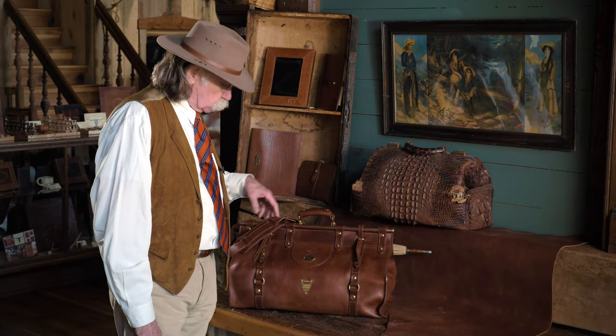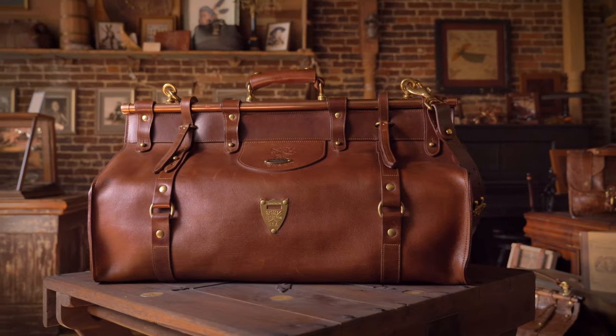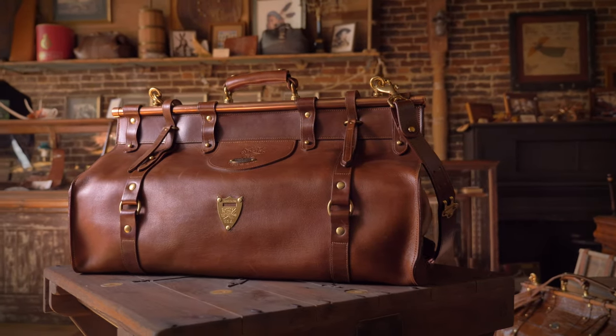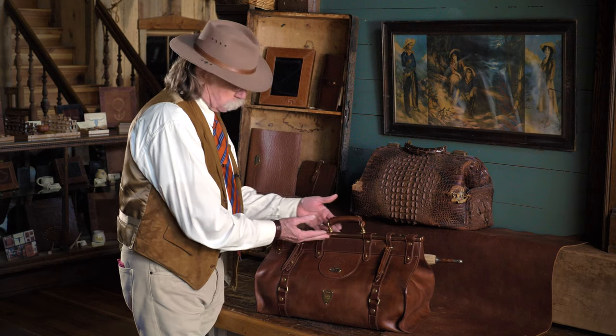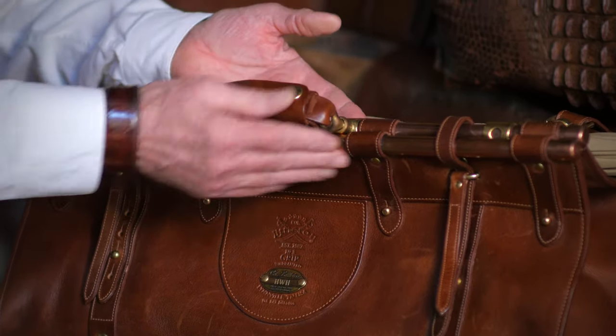The number three grip may be one of the most attractive bags that we make. Something different, and I think you'll find it unique to Colonel Littleton bags, is that a lot of times I've designed copper tubes to go with a bag. It helps to balance the whole weight of the bag.